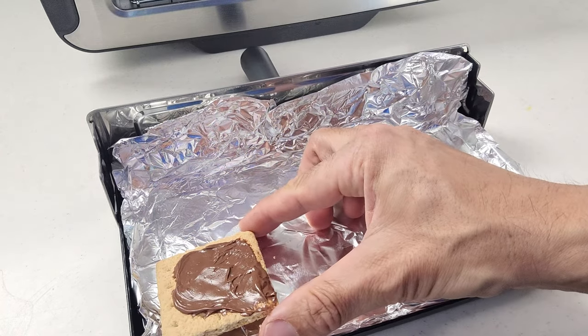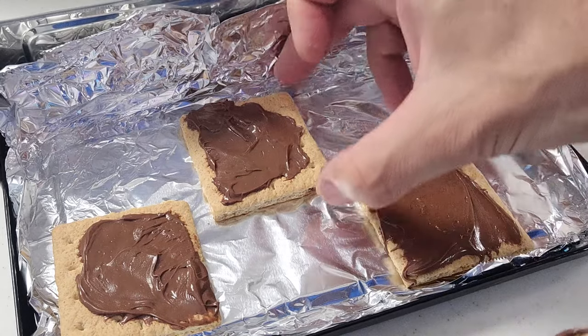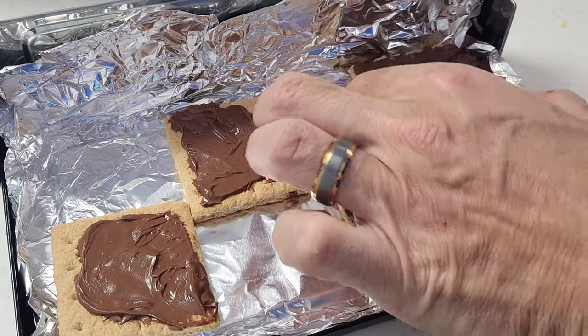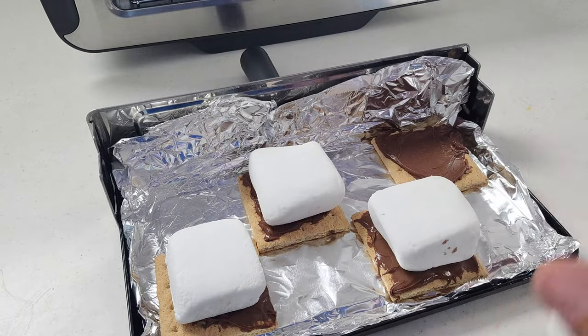Next, we want to lay these graham crackers out onto the baking tray. Make sure you leave a tiny bit of space between them just in case the marshmallows expand a little bit. Then you're going to take marshmallows and set one on top of each one of these as so.